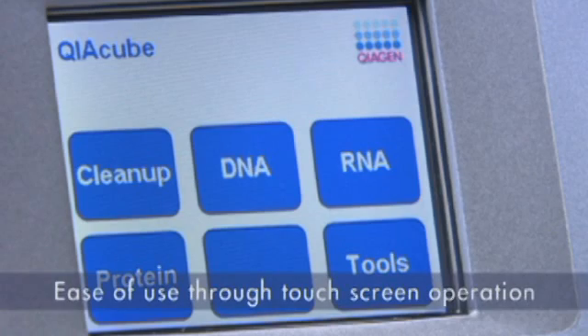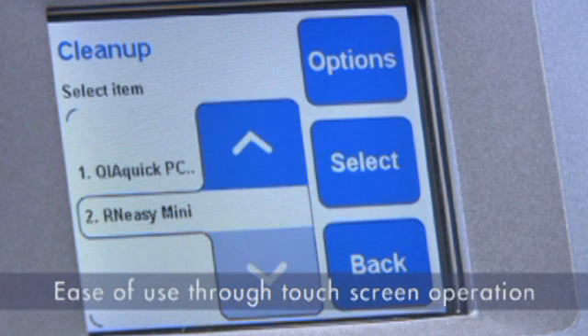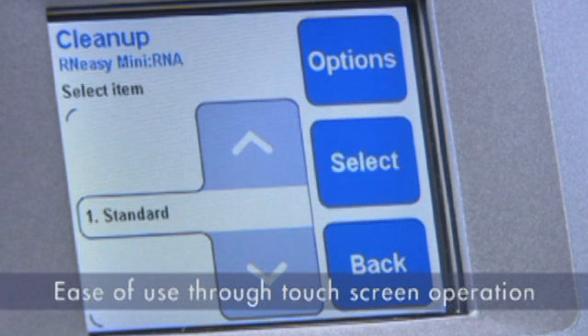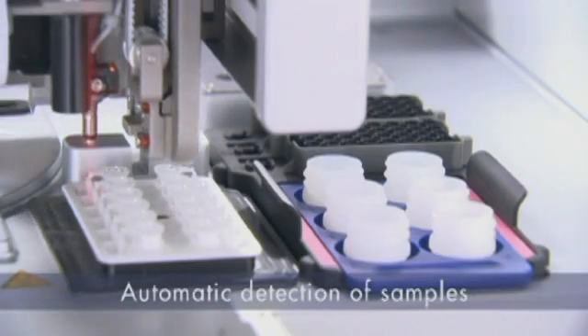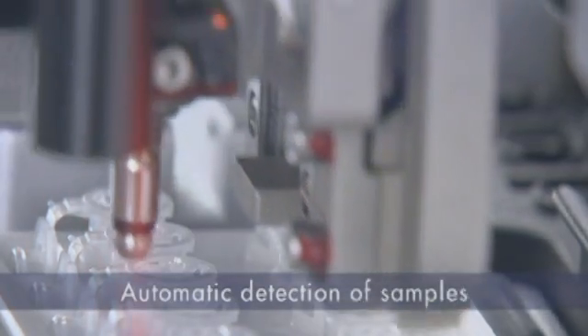The Kaya Cube takes ease of use to a new level and can be operated by anyone, from the novice to the expert. High process safety helps to prevent human error.